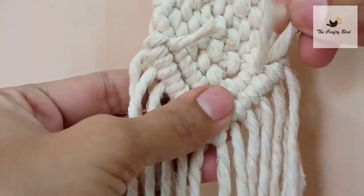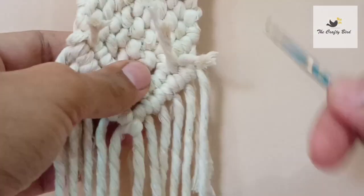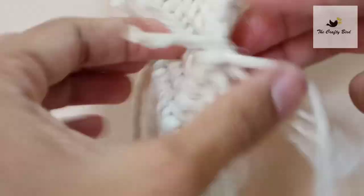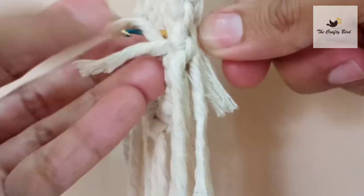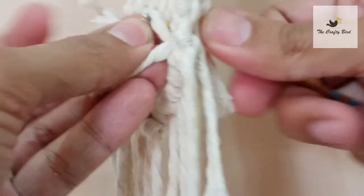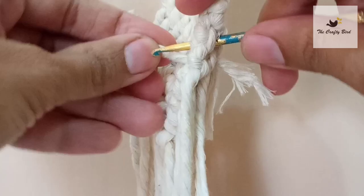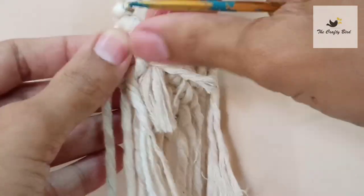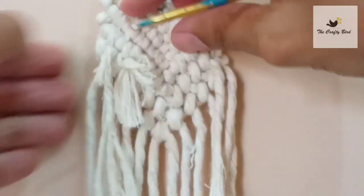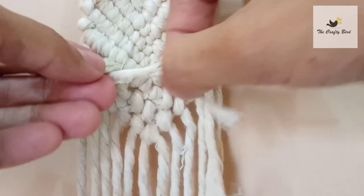Now I have these shorter ends in the front of our project, and we don't want them obviously. So we will use this crochet hook and we will tuck them back. And for the second one also — it's on the back side. So we have one, two, three, four shorter ends.